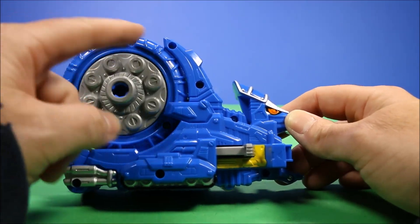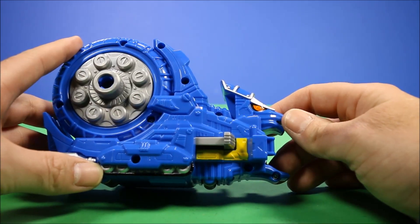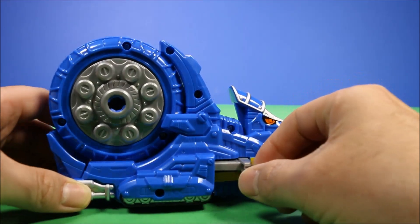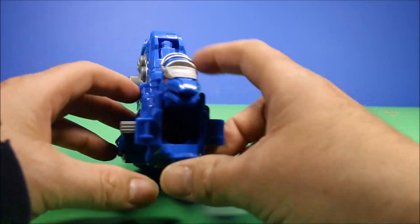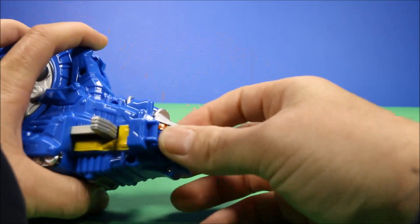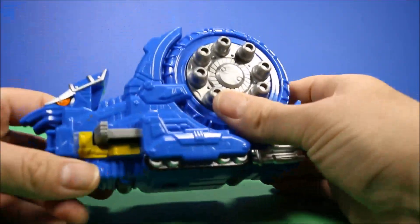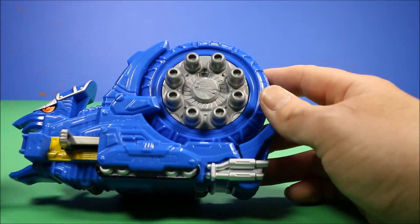He's got like a big disc here, which is supposed to be part of his shell or something. You've got these sliders here — one to use the power-up and one to reset it — and then his mouth opens all the way up to take the cartridge. You can open and close it, so he's got like a bird's beak mouth there. This side is pretty much the same, and he does look really cool.